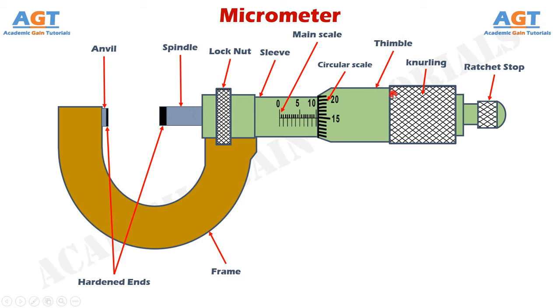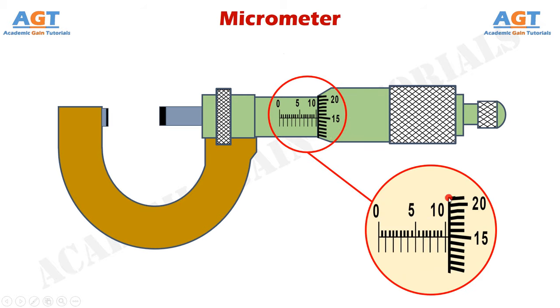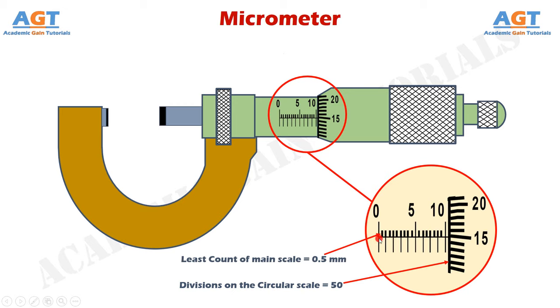Now let's zoom into the main scale and circular scale, as they are very important in reading the micrometer. The linear scale has a reference line between its upper and lower readings. The main scale reads 0, 1, 2, 3, 4 mm and so on, while the half-mm scale above reads 0.5, 1, 1.5, 2, 2.5, 3, 3.5 mm and so on. Between the upper and lower readings there is a gap of 0.5 mm. There are 50 divisions on the circular scale, and the least count of the main scale is 0.5 mm — so the minimum measurement possible by the main scale is 0.5 mm.